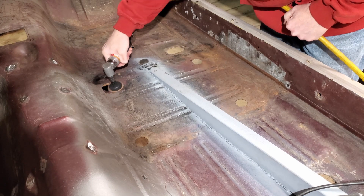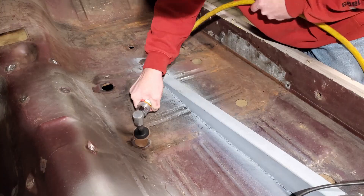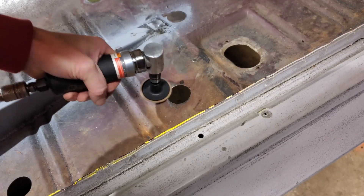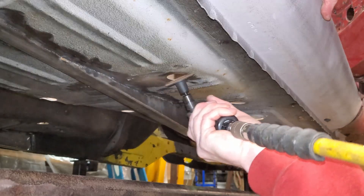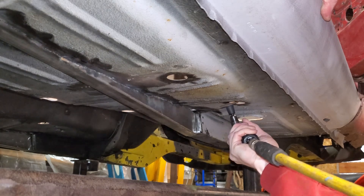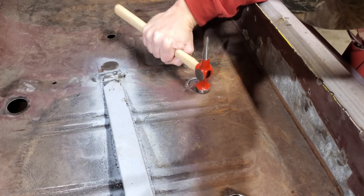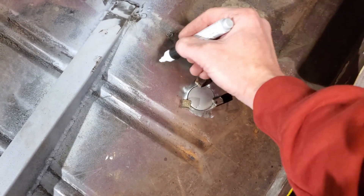Before we just start welding stuff in, let's clean up around the holes where we're going to put the patch panels. I think we're going to need to get the hammer and dolly out and clean up the edges a little because they've got a little warp, a little bend. I don't want to try and hammer it out after I weld it if I don't have to. Alright, before we go any farther, let's mark these so we remember.